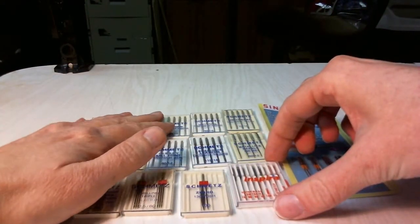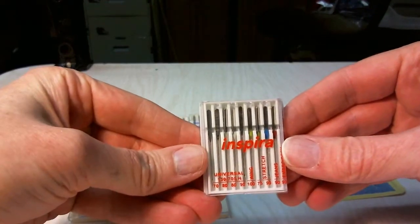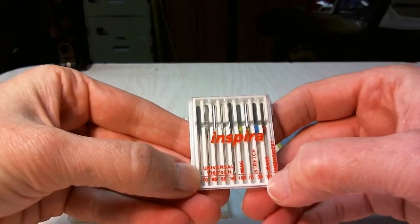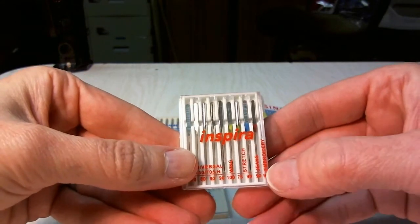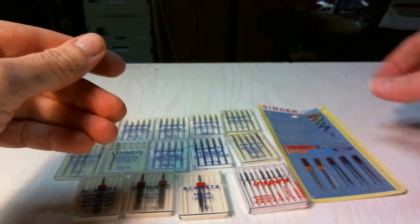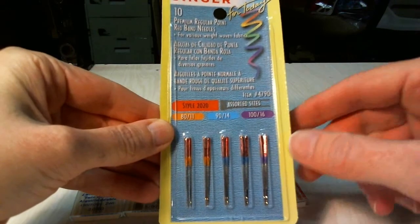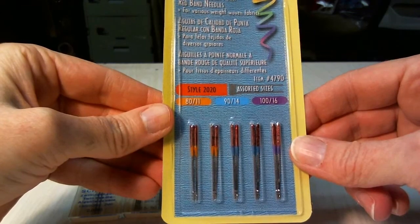Now you can buy needles in a package where they're all the same size and type, or you can buy them in a multi-use multi-needle package. These have universal needles, and this also includes a wing needle, stretch needles, a jeans needle which is made for sewing on heavy denim or canvas, and a specialized embroidery needle. You can get them in other packages with different assortments. Singer needles will come in packages like this — they will often band theirs at the top to color code them for the different machines and types of needles. You should just check with your machine's owner's manual to see what they recommend.